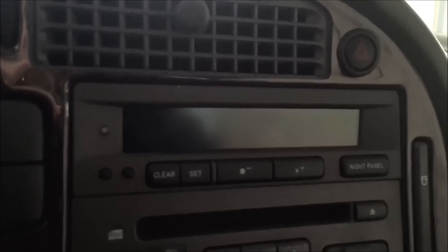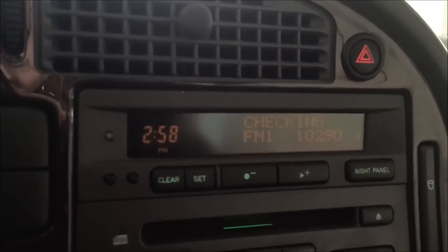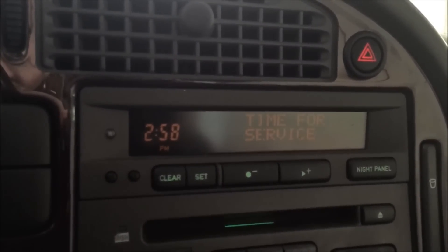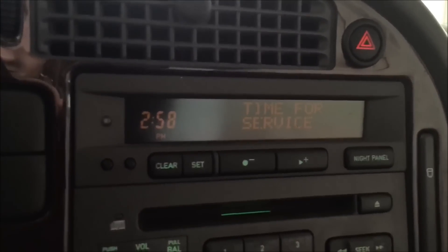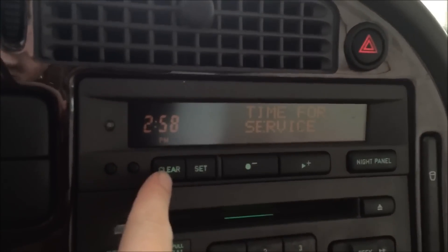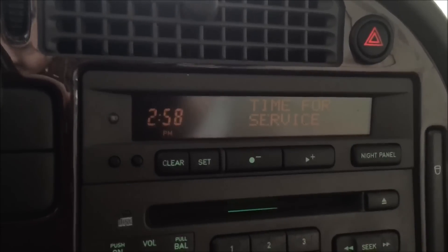I'm going to show you how to clear that today. I'm going to turn on the car now so you can see the time for service. You could clear it just once and if you hit clear that will clear it, but then every time you go to turn on your car again you'll get the time for service.